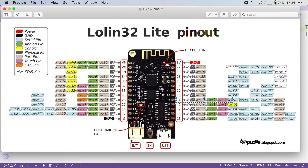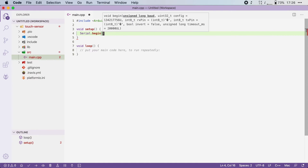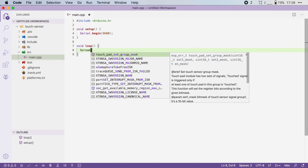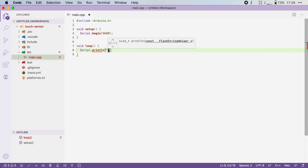Now let's head over to Platform.io and start programming. Here I have an empty project and I will start by checking how the touch sensor behaves. In the setup function, I will initialize the serial, and in the loop function, I'm going to print out the raw value of the touch sensor.